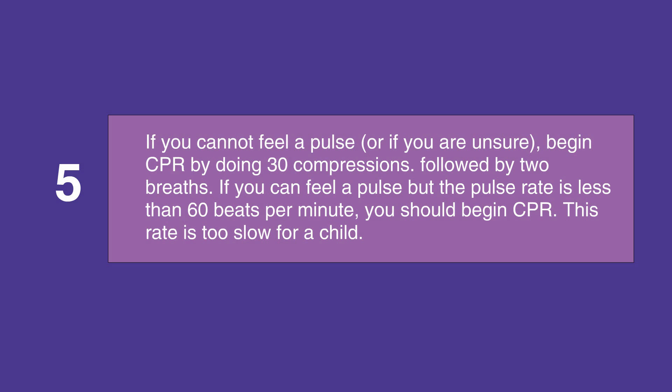If you cannot feel a pulse, or if you're unsure that you feel a pulse, begin CPR by doing 30 compressions followed by two breaths. If you can feel a pulse but the pulse rate is less than 60 beats per minute, begin CPR — this rate is too slow for a child.